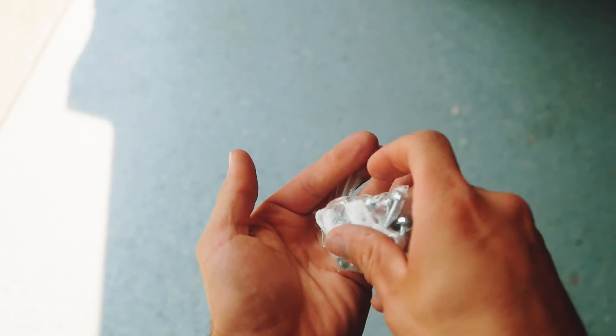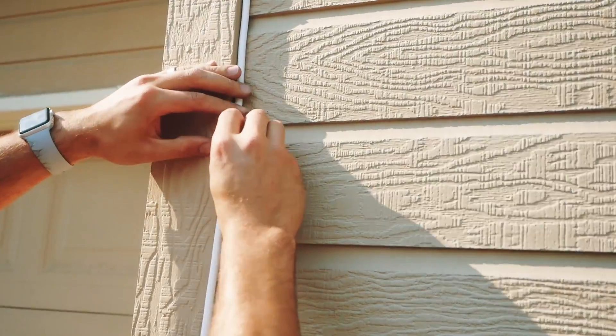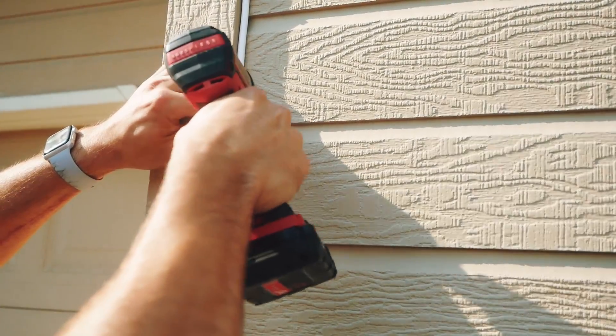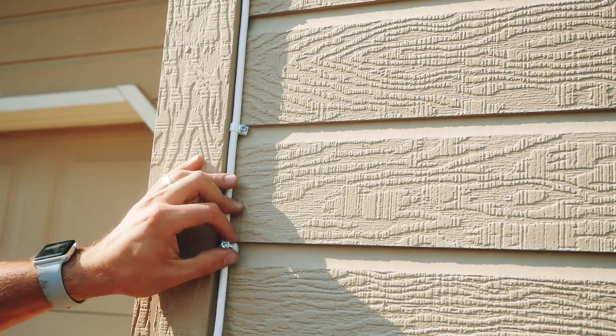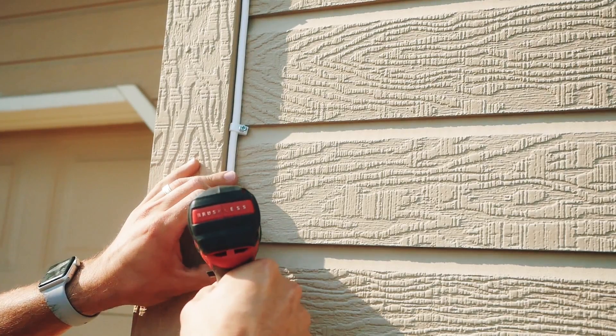Once everything's set, I used the little anchoring screws that it comes with to anchor it down against the siding trim. The cool thing about this design is the cable is actually advertised as paintable. So once everything's secured, you can conveniently paint over it with the same color as your house and it'll conceal the cable as much as possible.